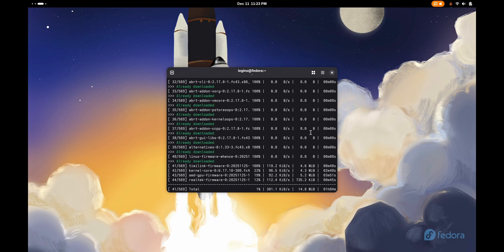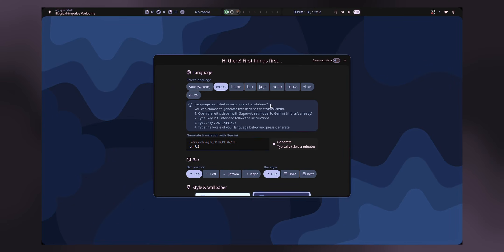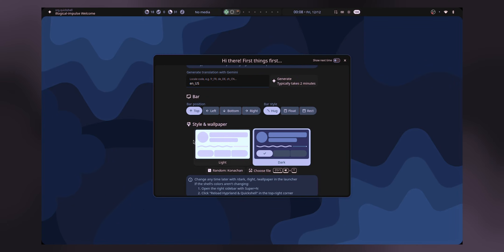Once the process is completed, go to the quick menu and log out. In the GDM login manager, choose Hyperland from the gear icon. After you see the message that the installation setup has been completed, just log out of the desktop and log in to Hyperland. That's it — you're done.